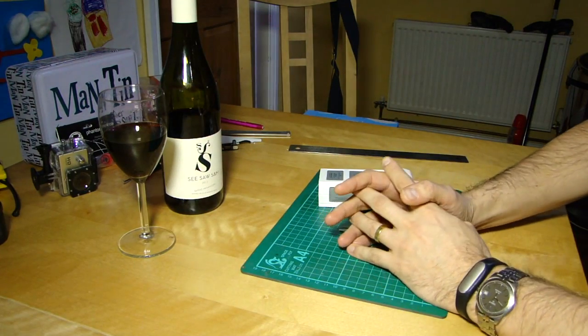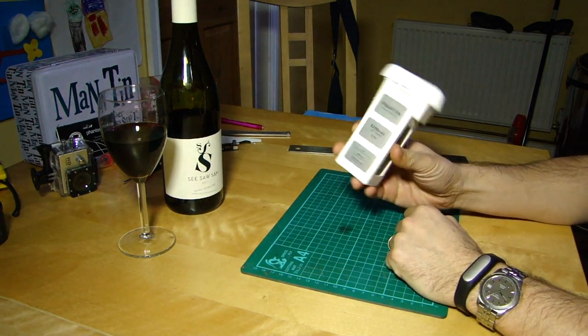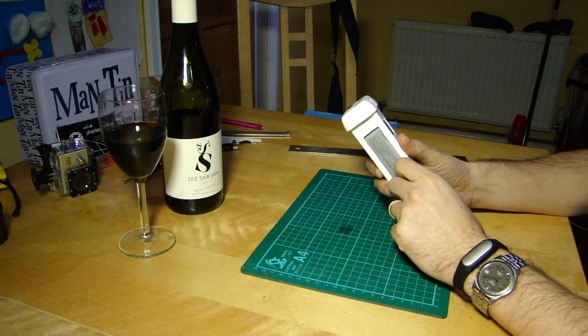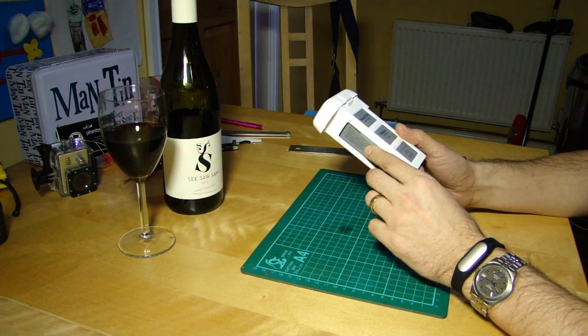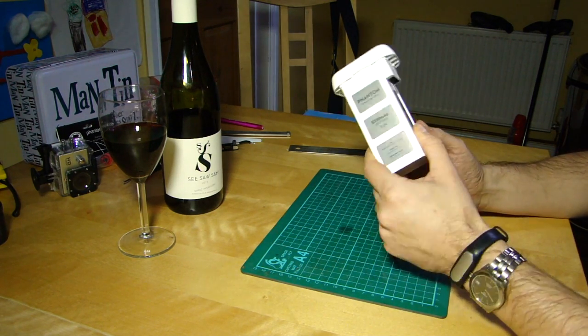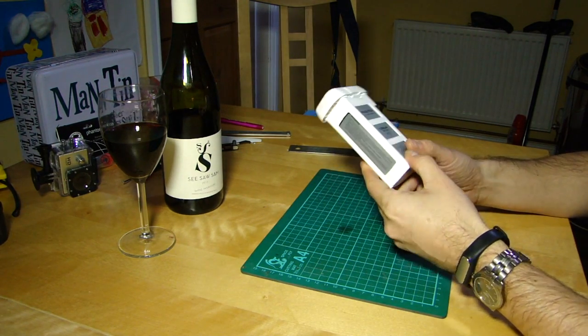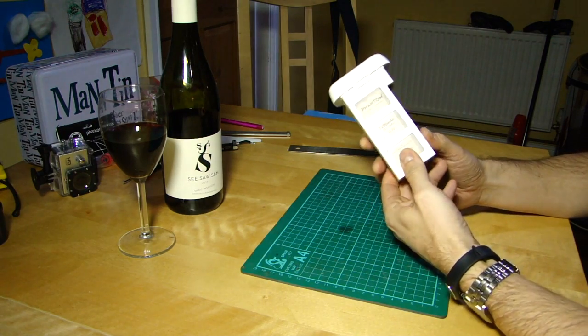Hello and welcome back to The Kitchen Table. Today we're going to be talking about the DJI Smart Battery for the Phantom 2, the Phantom Vision, and the Phantom Vision Plus — and specifically about the deep discharge routine that DJI recommend you do.